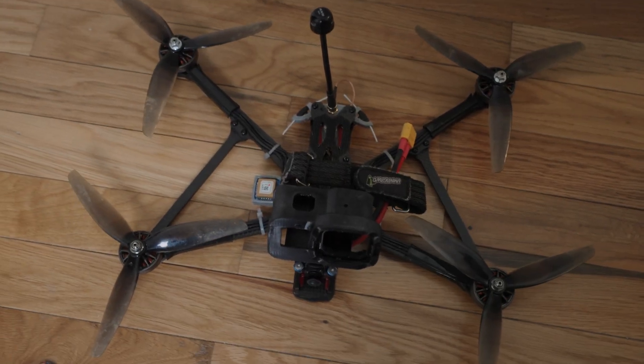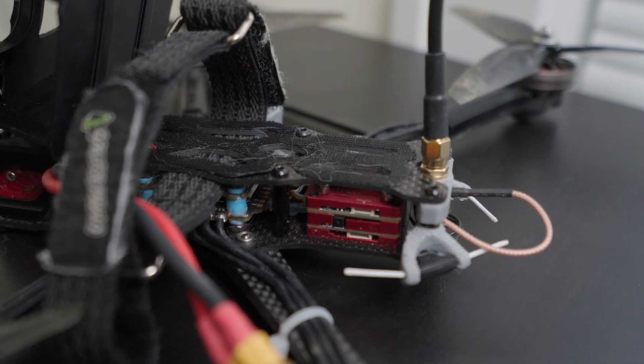Do you want to see the best 7-inch drone you can buy in January of 2024? The drone I'm currently going to be using for my long-range flying is going to be put on an Apex 7-inch — an Apex Evo, to be exact.